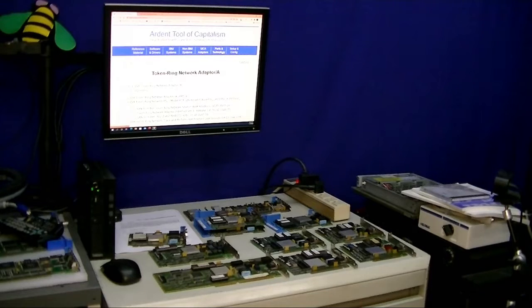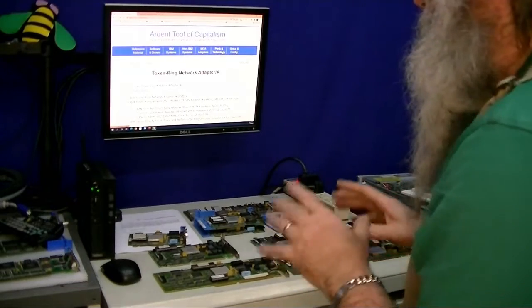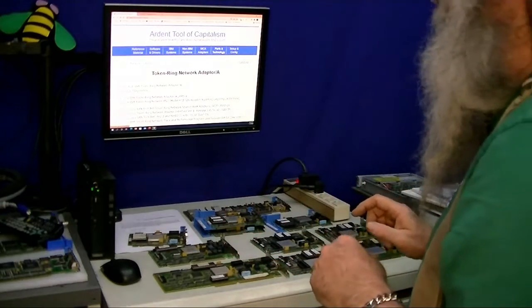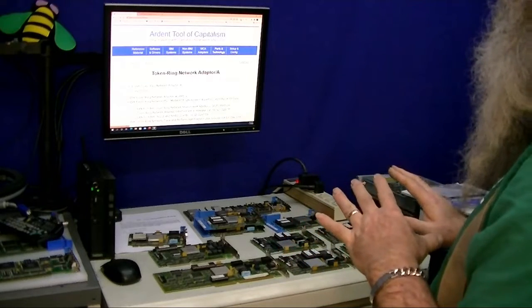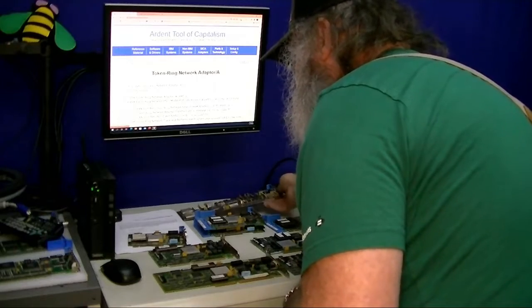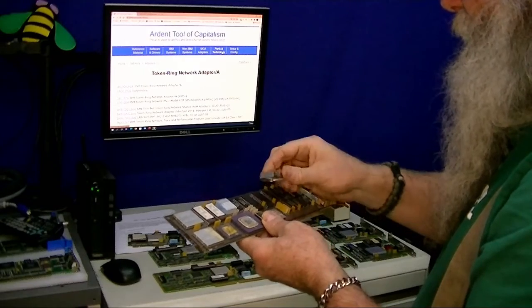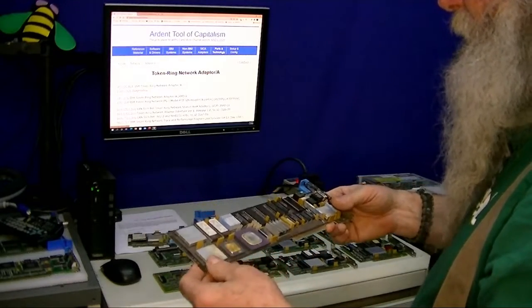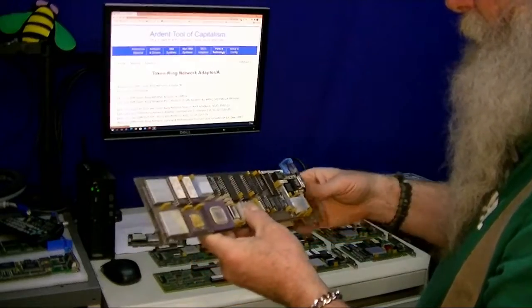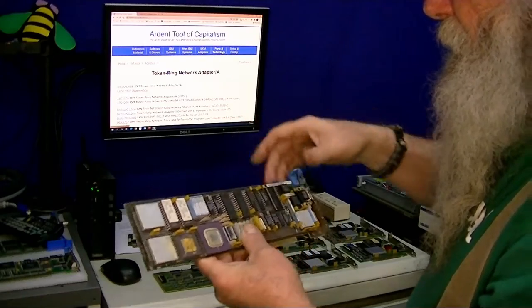I do have links that I'll bring up, and of course all those links will be in the video description as well so that people can pull up this information. Now I'm not necessarily saying it's the first, but this particular adapter looks the most like a prototype. I'm actually going through and tearing it apart a little bit — I pulled off heat sinks.